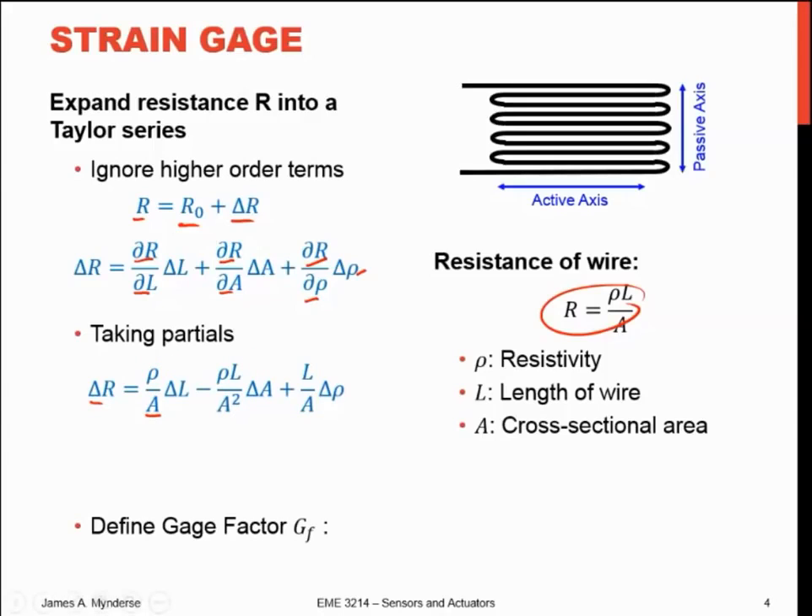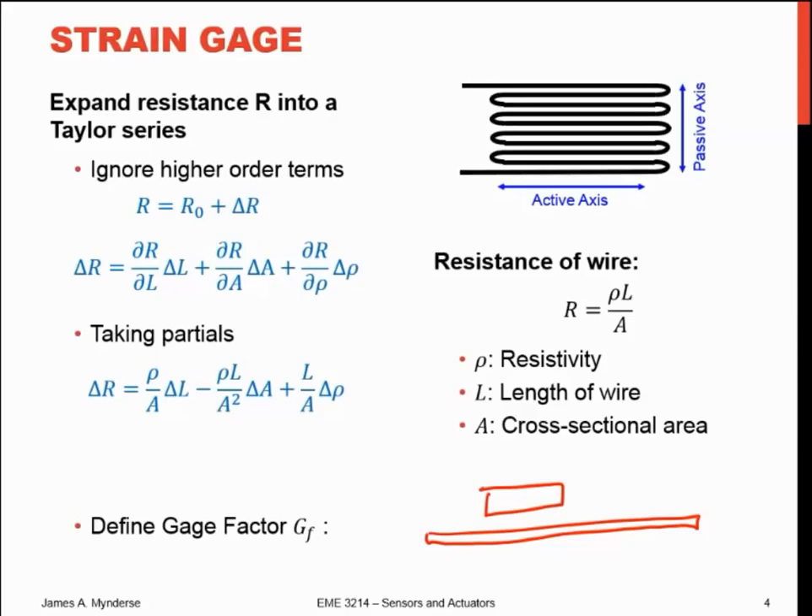As we stretch these wires, all these things happen at the same time. Just like if I take a rubber band and stretch it, it gets longer and it gets skinnier — so I'm changing both the length and the cross-sectional area. The same thing happens to these wires. The other thing that happens as I stretch it is I get a change in the resistivity or conductivity, because it's material dependent. As you strain that wire, you strain the interfaces between the crystal boundaries in that metallic substrate, and that affects how easily the electrons can flow. Typically, as you strain it, the resistivity goes up.